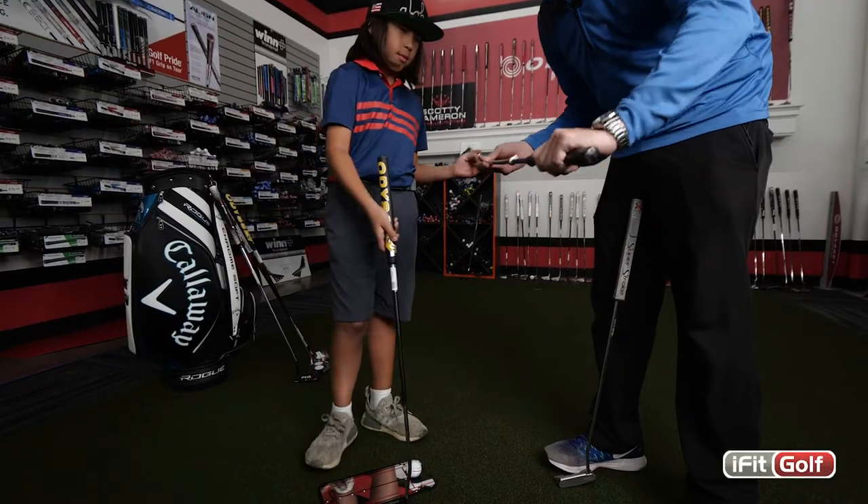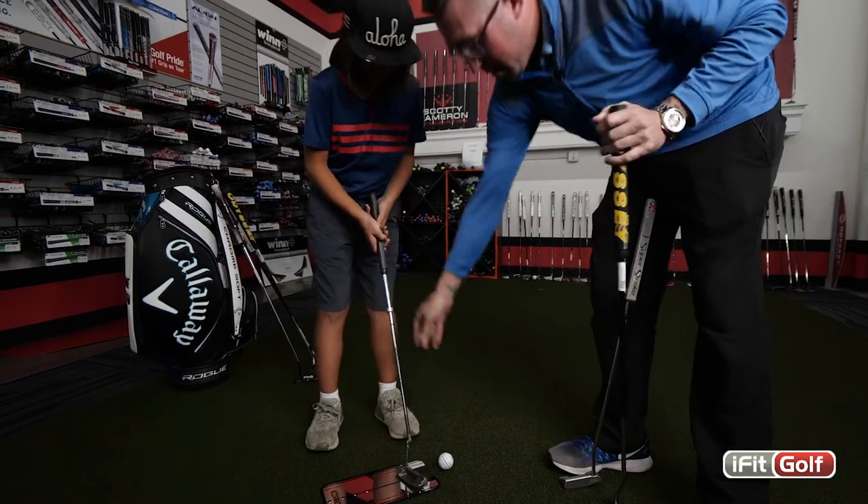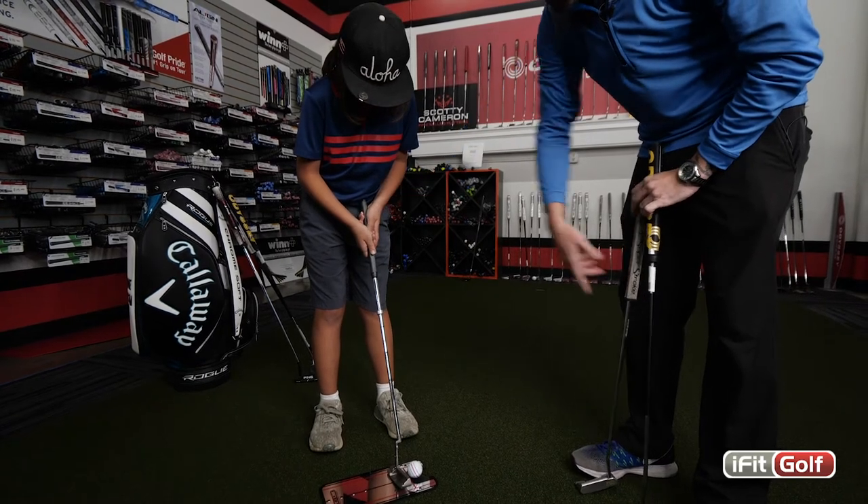We use this Ping fitting tool to adjust the length. I think 32 inches or maybe 31 and a half is going to be the proper length — see where you grip it? That's right where you want to be.